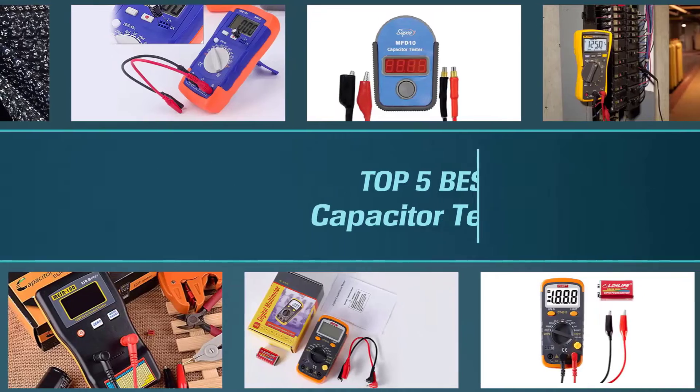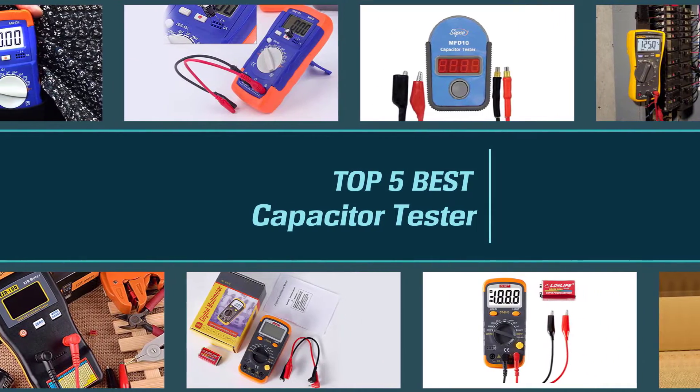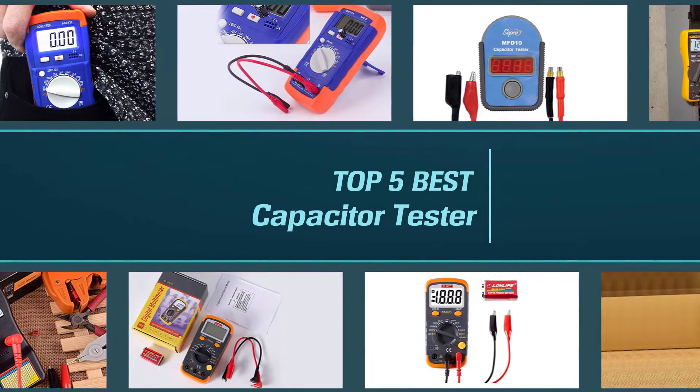We have put together a video of the five best capacitor testers on the market. Let's get started with the video to find the best one for you.